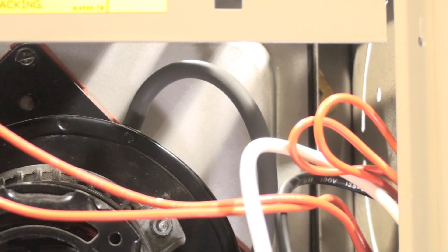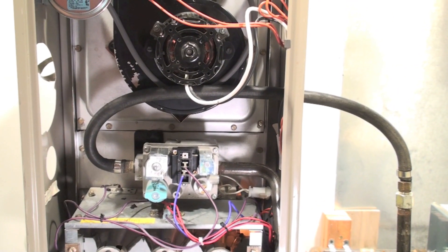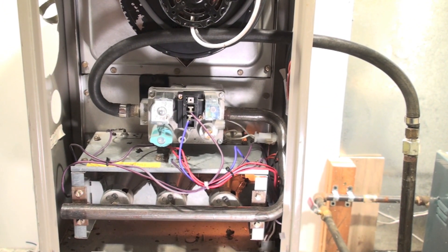These furnaces were very quick to limit out, so if they had a plugged filter, they would limit very quickly. That's common with them. The standard things with flame rods and hot surface igniters are all there.